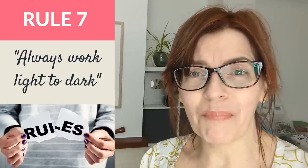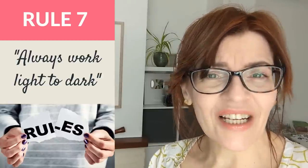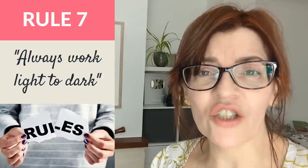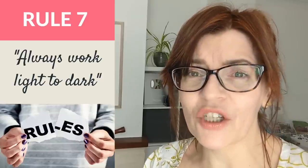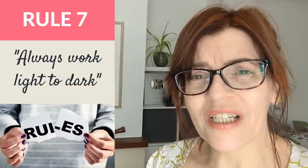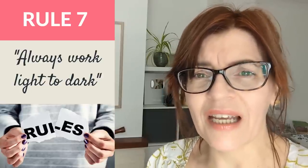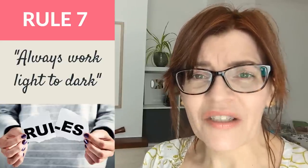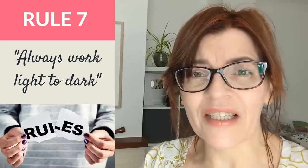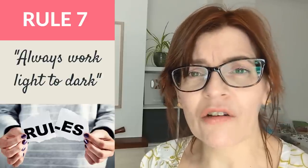Let's talk about possibly the biggest and most important watercolour rule: always work light to dark. It's not just a watercolour rule — it applies in traditional printmaking like reduction lino printing and many other media too. But when it comes to watercolour, sometimes beginners mistake this for thinking that you must build up every colour from light to dark in multiple layers, and that's where the confusion comes in. I see people taking a colour that's going to be very dark and building up ten layers to get there — that's just a waste of time.